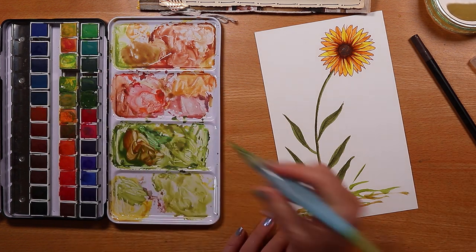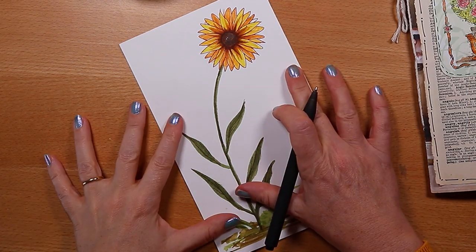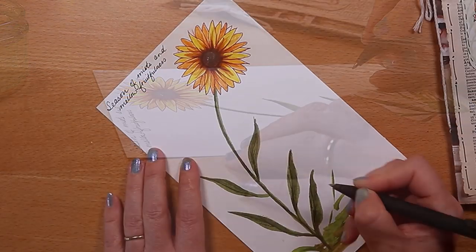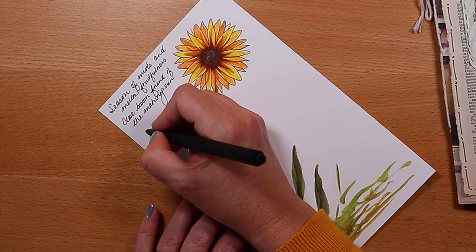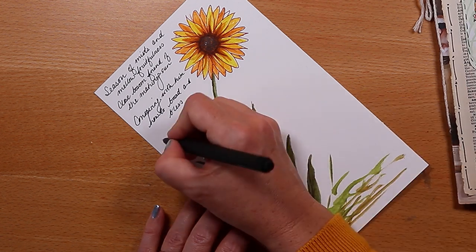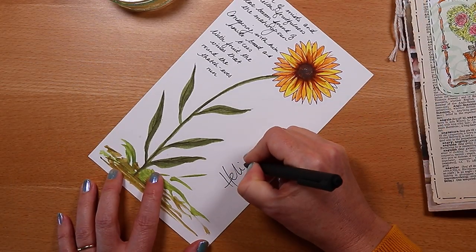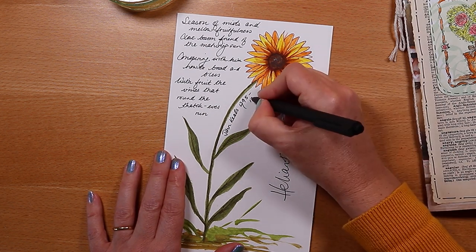I love these autumnal shades — do you prefer autumn or fall colors, or are you more of a summer person? Those of you who've been here before will know that I love to write in my journals. Today I'm using a few lines from a poem by John Keats: 'Season of mists and mellow fruitfulness, close bosom-friend of the maturing sun, conspiring with him how to load and bless with fruit the vines that round the thatch-eaves run.' I'm also adding the Latin name of the plant — Helianthus — and crediting John Keats.